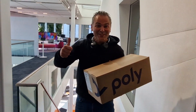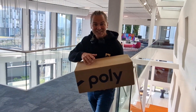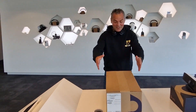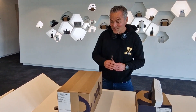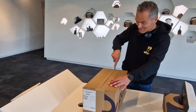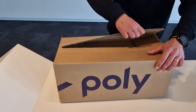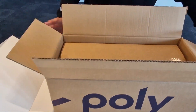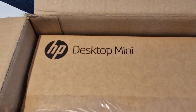Welcome back to a brand new Coffee Tech Break with Jan. As usual, I got a brand new box and I want to show you some unboxing today. What do we have? We got the brand new HP Compute — the Windows MTR. Let me check it out. What is inside? We got the HP Mini Compute.